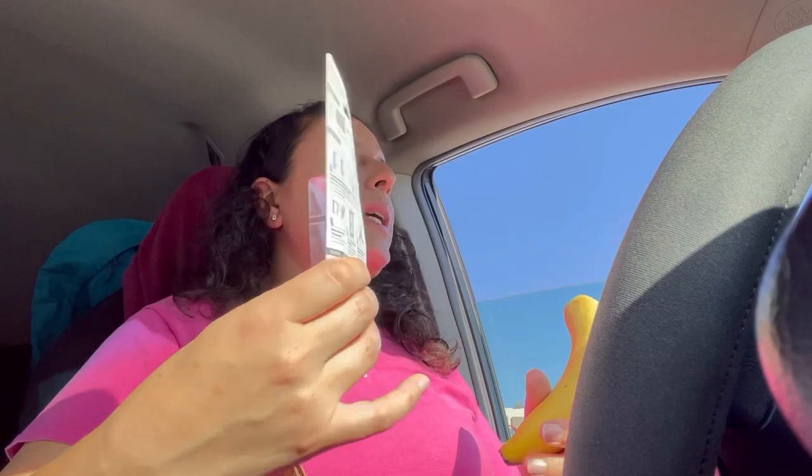How are you guys doing today? I've just got out of the gym. My hair is all wet — it's not fluffy and puffy yet. I'm hungry, so I'm gonna have a banana before I get to experimenting with the command hooks.